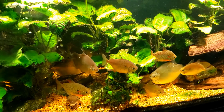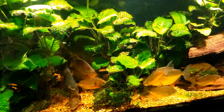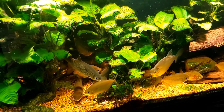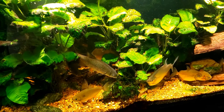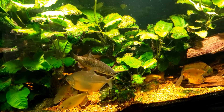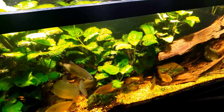Hey everybody, this is my 125-gallon New World tank. I call it that because most of the fish in this tank are from the New World — either North or South America or somewhere in between. I do have a couple of oddballs in here, but that's not important. All we're really going to talk about today is what I'm going to be doing to the tank.